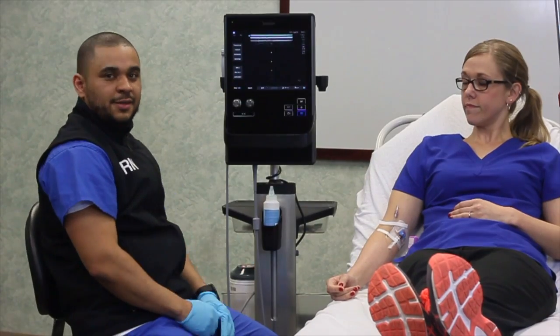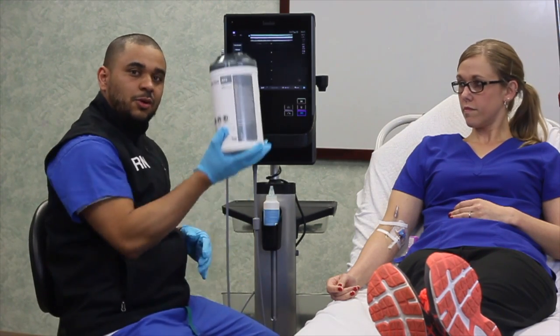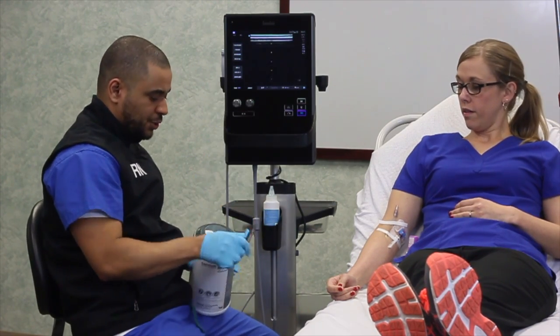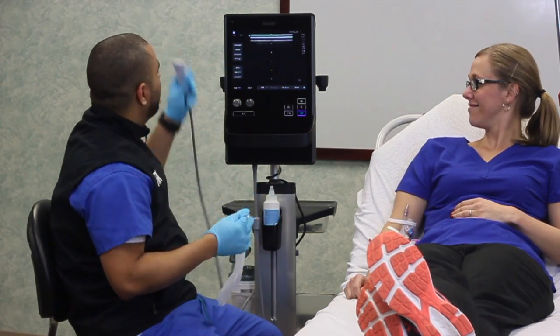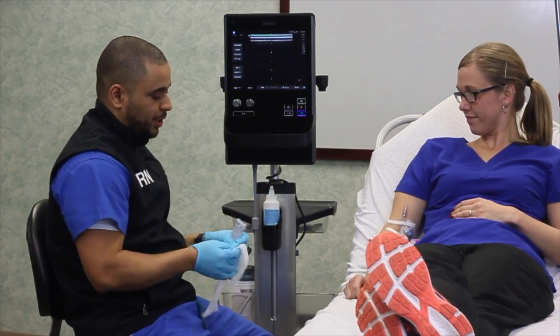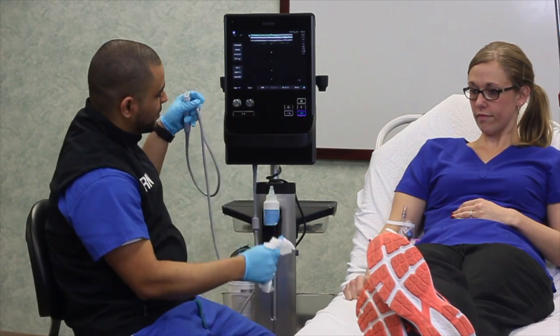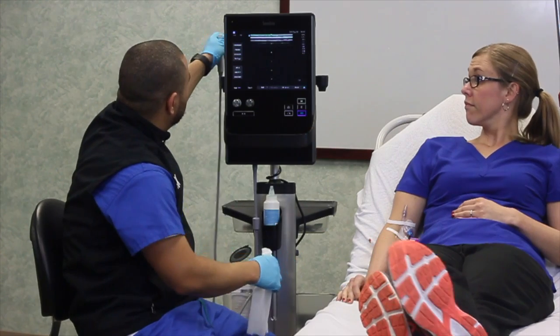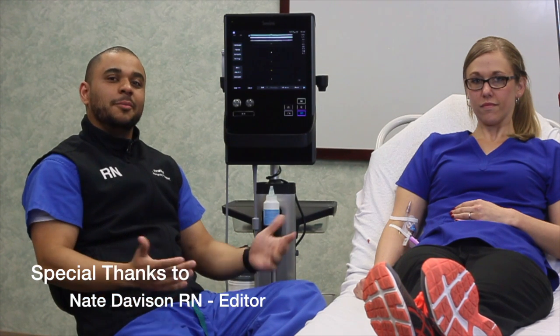Now that the IV is placed, let's talk about machine care. Your cleaning cloth should be placed in the back of the machine. Remove the cloth and wipe any blood or excess gel off the probe cover. Make sure the cord is clean as well, and simply place it back in the machine. Thanks for watching this episode of ED Quick Tips — as always, if you have any questions, we're here to help.